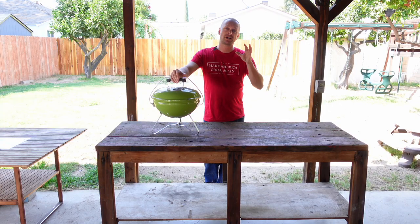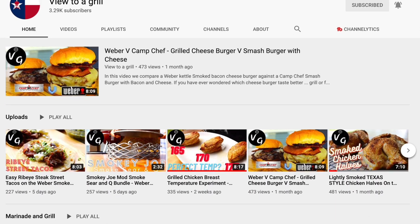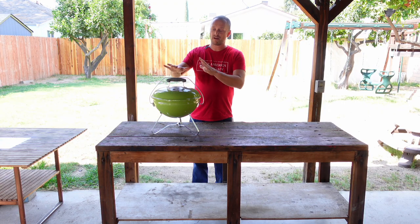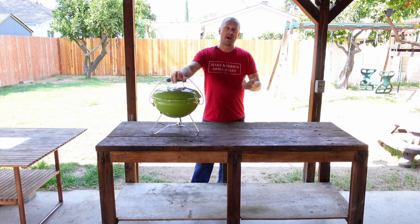Today's video is actually a collab I'm doing with Johnny from View to a Grill. This is another barbecue slash woodworking expert, and if you haven't checked out his channel, I will leave a link in the description. Today's collab is kind of fun — he's basically making a table from his Smokey Joe and I'm making a table from this Smokey Joe. No idea what he's doing and he doesn't know what I'm doing, so we're going to post this video on the same day and drop links.